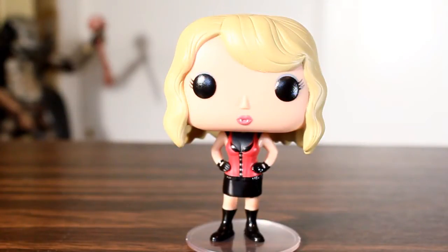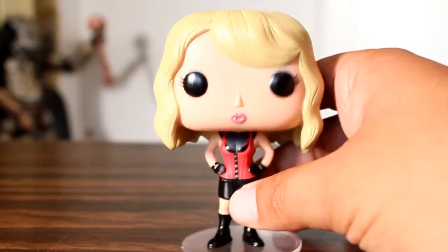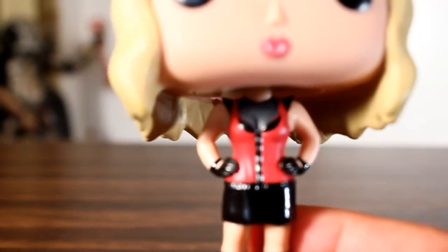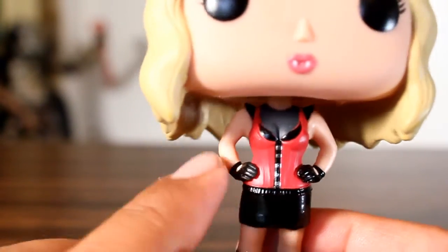Pam is one of my favorite characters on the show. One of the things I like about her is a really dry sense of sass, and I think they did a great job capturing that kind of attitude with this. It's something as simple as just sculpting her hands on her hips that conveys a lot of attitude. I think they did a great job with that.